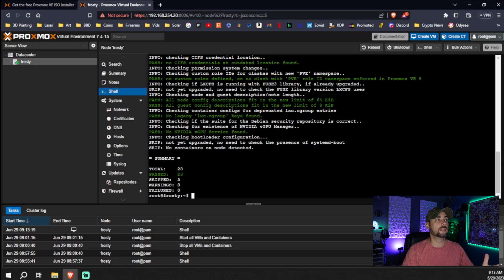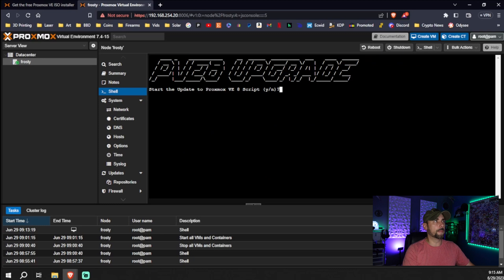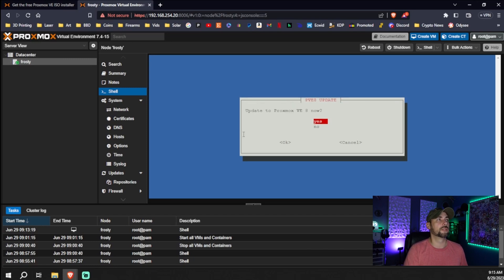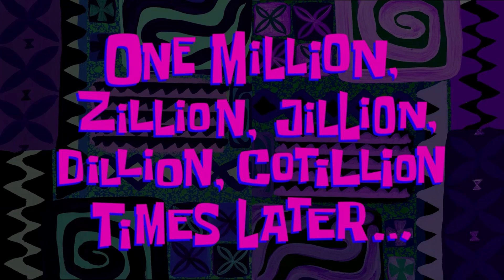This runs a script that checks a number of things and tells you if your host is not ready to upgrade from 7 to 8 — it won't fix issues, but it will flag them. You can see it went through and checked 28 total things: 23 passed and 5 were skipped, no warnings, no issues, no errors. We're good to go. Paste in the bash upgrade command, confirm Start the Upgrade to Proxmox VE 8, answer Yes to all the questions, and off it goes. That took about 10 minutes on my system.